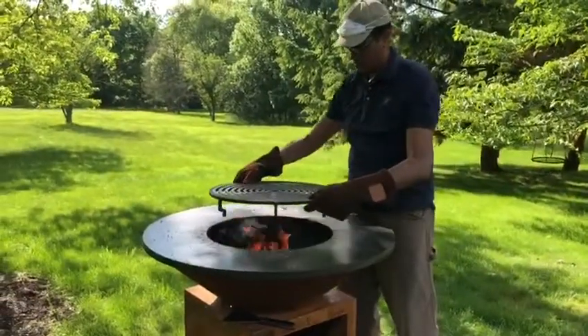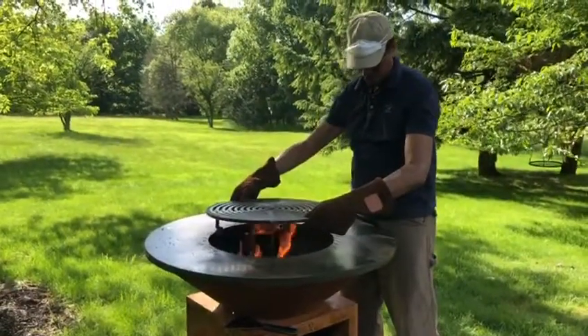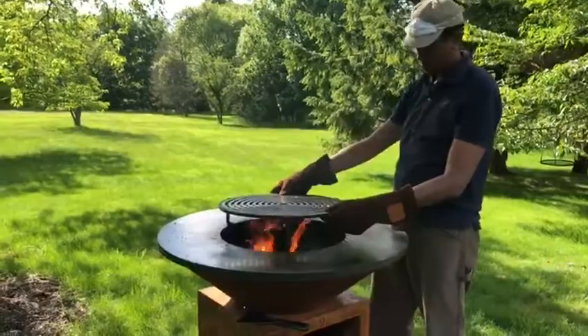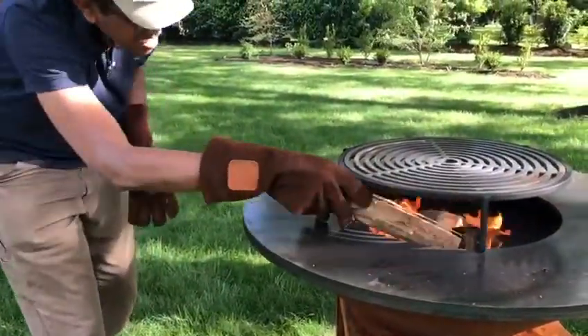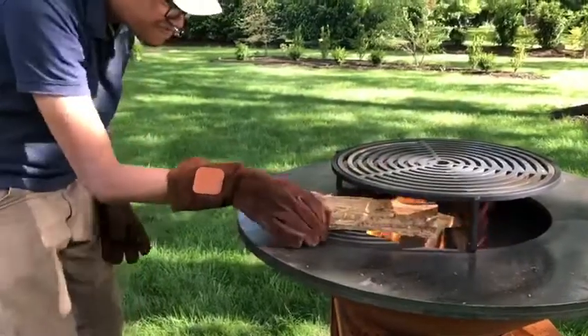It might be a good idea to add the grill if you have one. The heat resistant gloves come in very handy — we've decided to buy one.